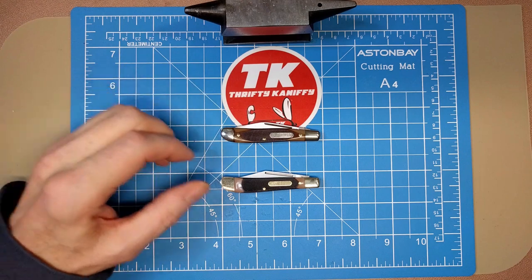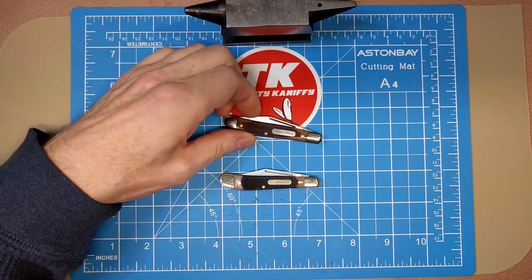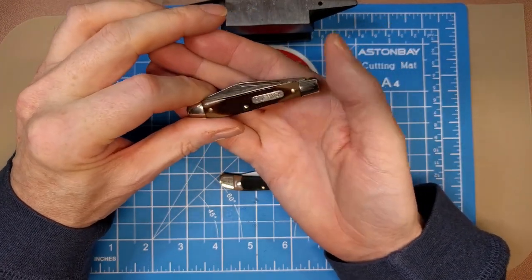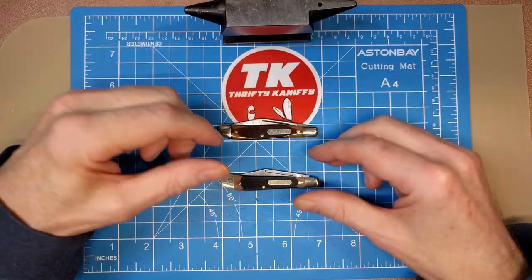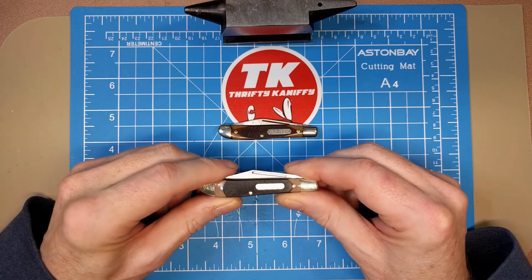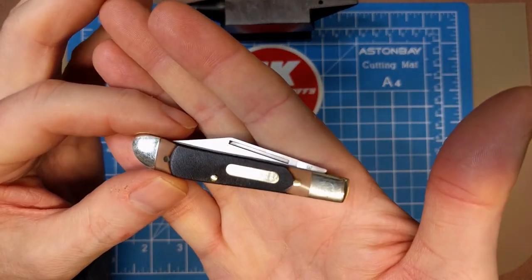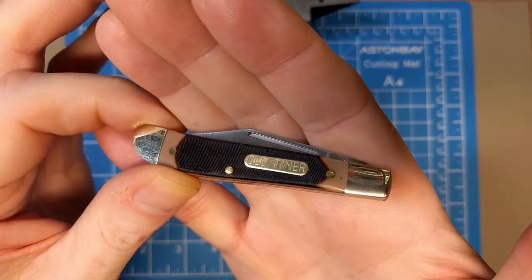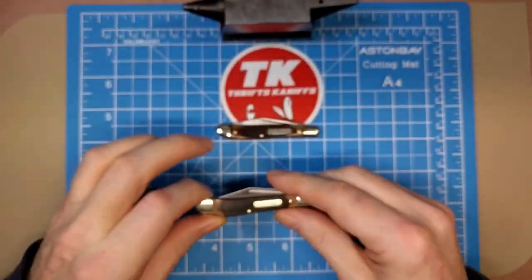A brief history without getting into a lot of detail - it's beyond the scope of the video - just know that the Old Timers were made in America up until 2004 and then they were sold multiple times. All the companies since 2004 produced the knives in China. We're going to be looking at an example made in September of 2020 by the Battenfield company, produced in China.